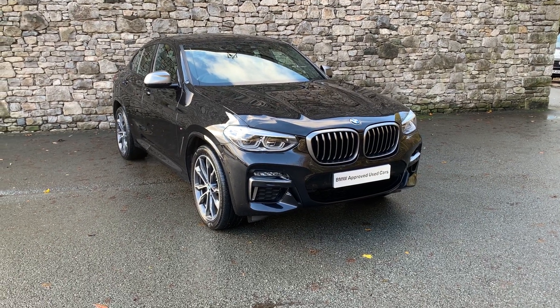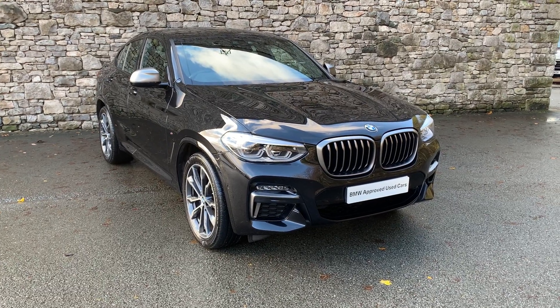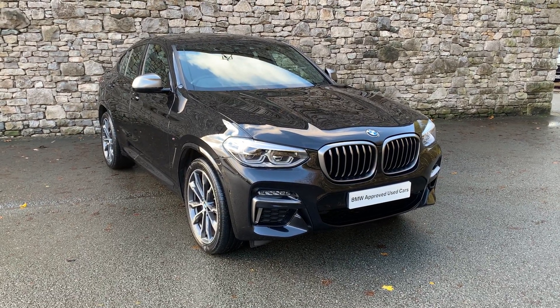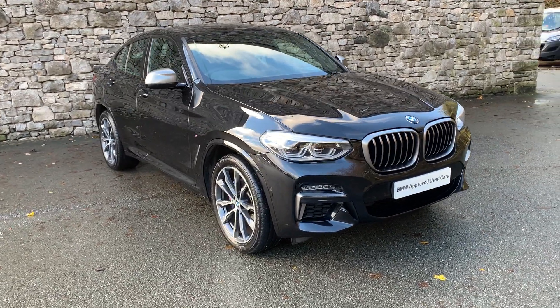Hello from Lloyd BMW South Lakes. Today we have this BMW X4 M40i, so it's got the straight-six three-litre turbo engine in the front driving all four wheels. It's finished in Sapphire Black.